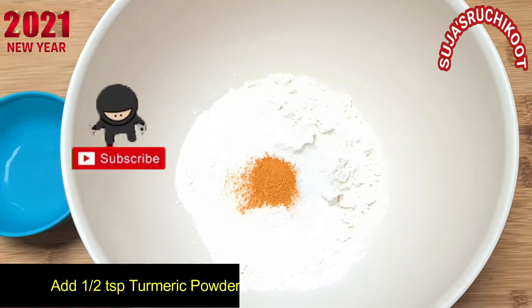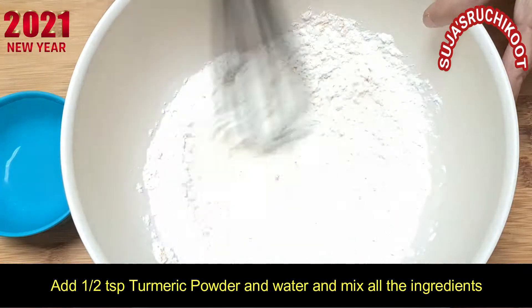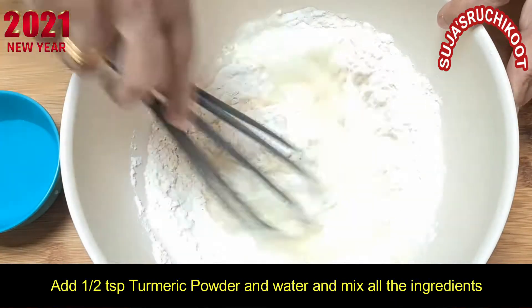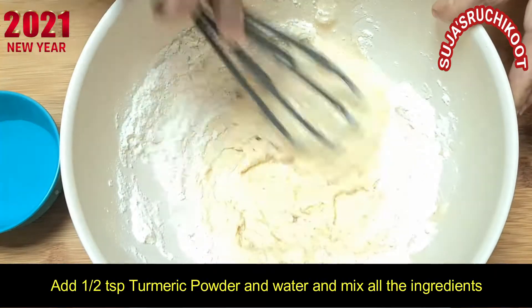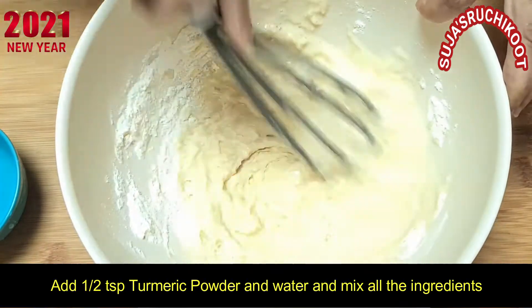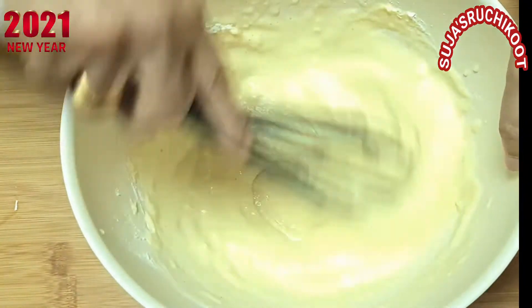I am going to mix it in a little bit. I will cut it out. Let's make a pan.